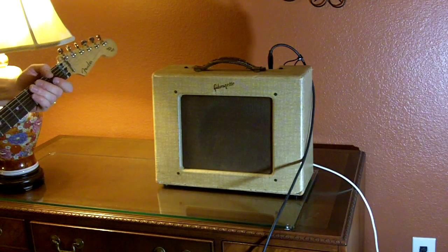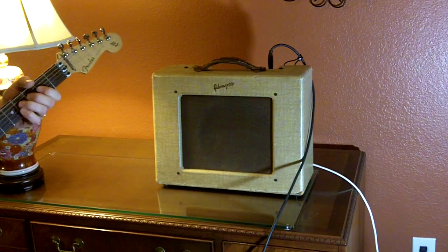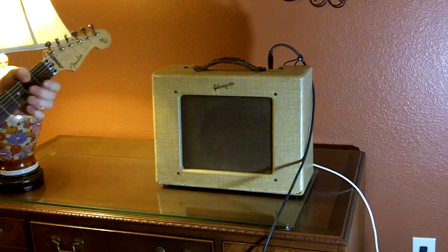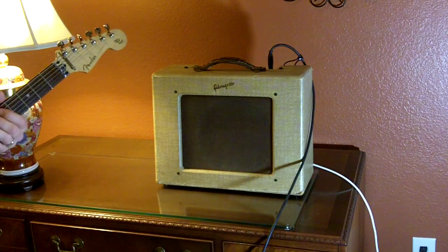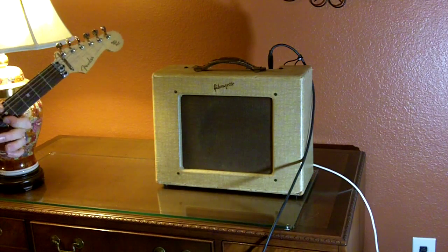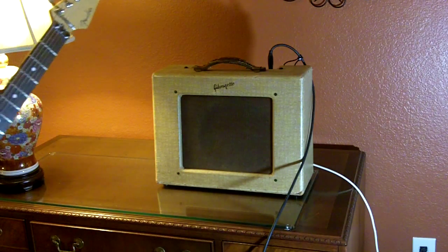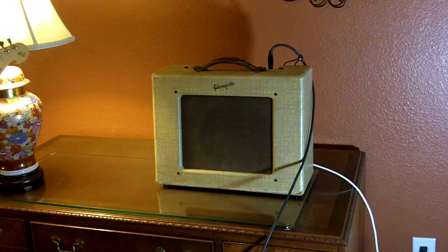That's with the neck pickup, and the bridge with some gain on it. Middle pickup. And then if you crank the guy all the way up, it sounds something like this.